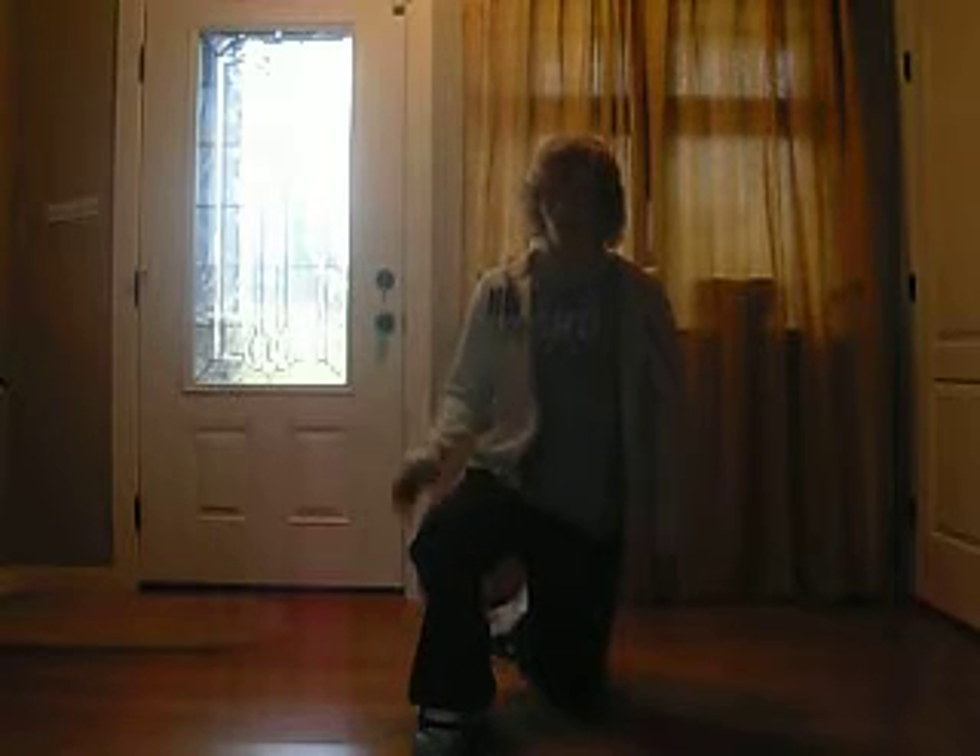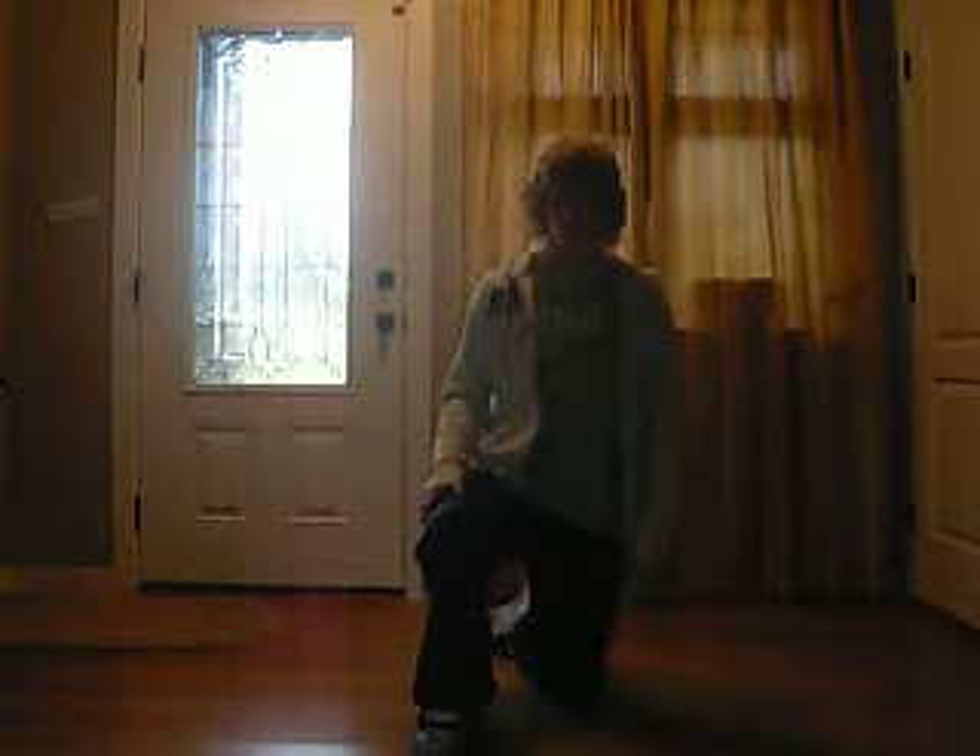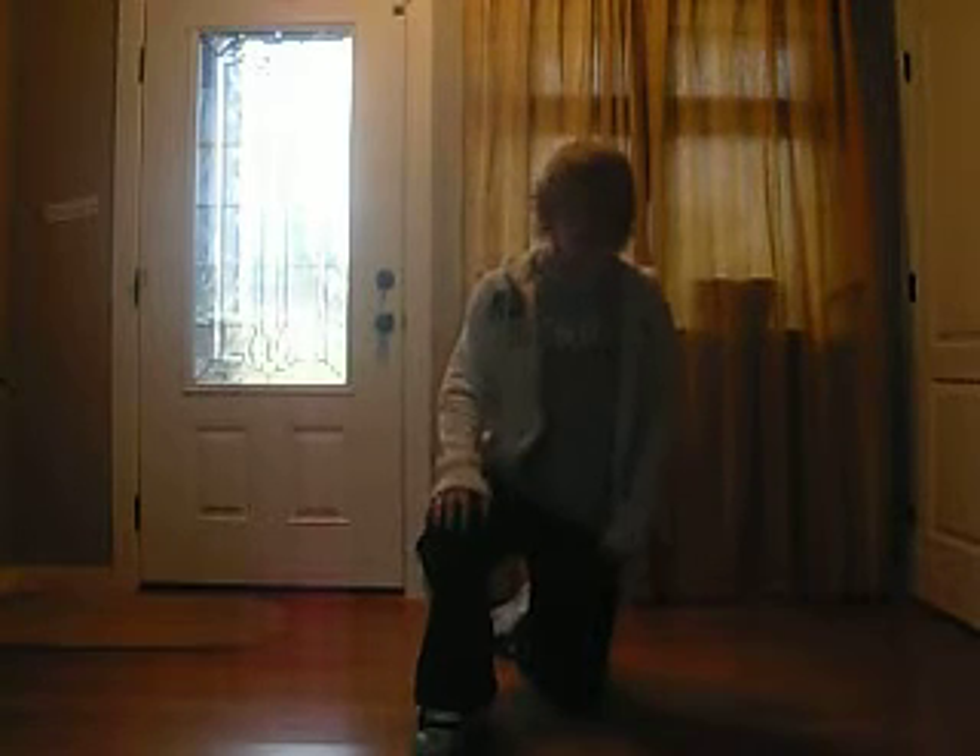I showed you guys the moonwalk on knees tutorial. I was actually the only person to upload a tutorial video on that. And I want to finish it off because my last video wasn't all that smooth. I did it on carpet with shorts and no knee pads, so I'm going to be showing you guys today with knee pads on hardwood just to make the move a little bit smoother.